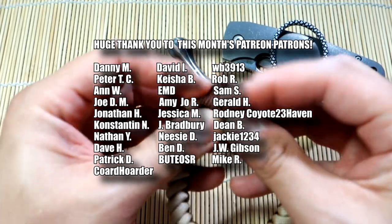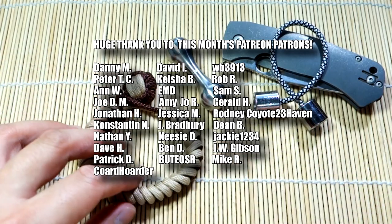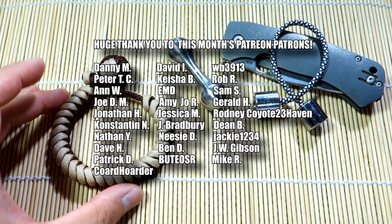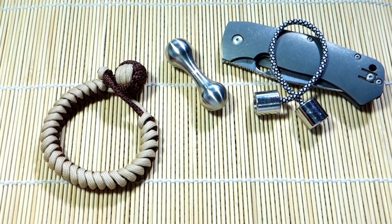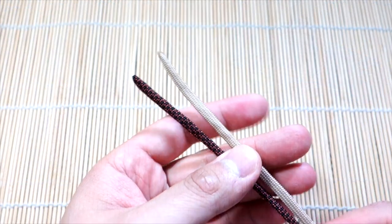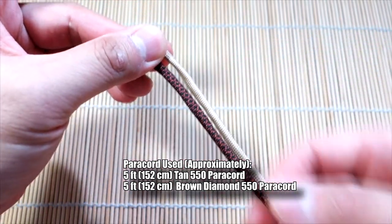Hope you'll like it. Remember to check out my affiliate links down below if you're looking for paracord and all that good stuff, and feel free to support me on Patreon if you like what I do. A big thank you to this month's Patreons as well. Let's get into the tutorial. To start off, we're going to tie our monkey's fist and work our way to the other end of the bracelet.